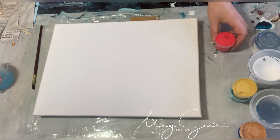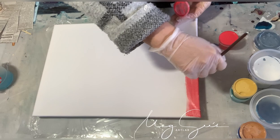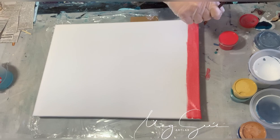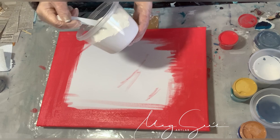I use this Melon Slice Red from DecoArt and paint my corners and a bit of the sides before I put the newspaper on. Bevor ich das Zeitungspapier aufklebe, male ich noch meine Seiten und die Ränder an.